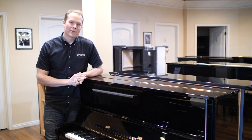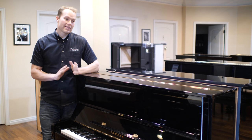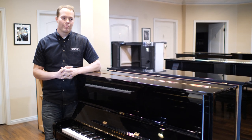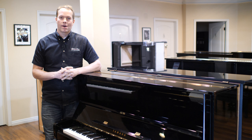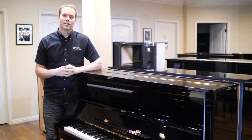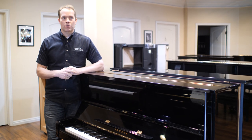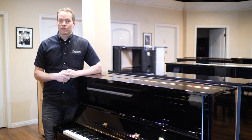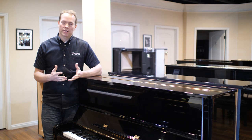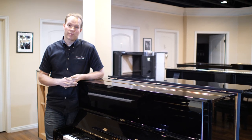I'm Brigham Larson with Brigham Larson Pianos. This is a 1976 Yamaha U1 — this is like the heyday, the time when Yamaha was really cranking out a lot of high-quality U1s. They're still cranking out high-quality U1s but they're ridiculously overpriced, whereas when you find one like this that's in perfect condition, it's actually very, very reasonably priced.